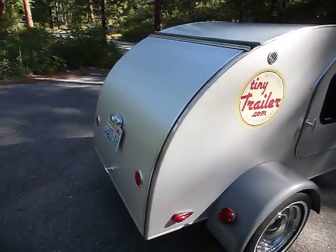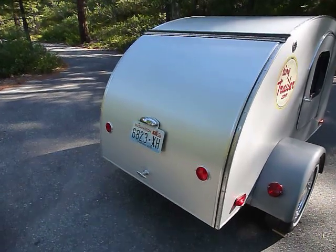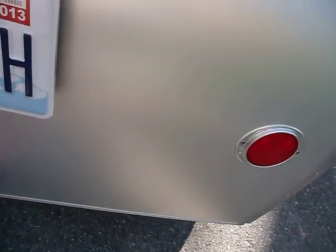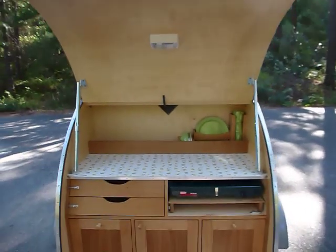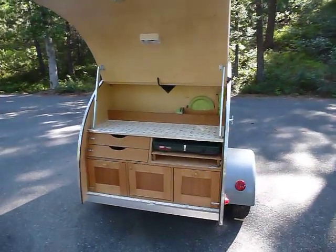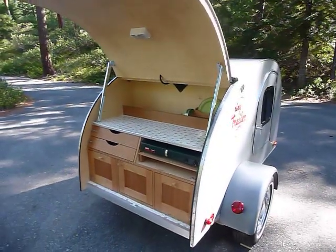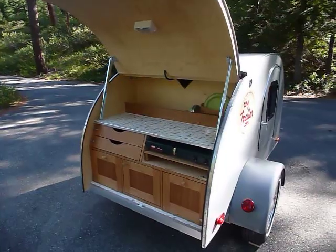On the back of the Tiny Trailer, we've got a lift-up hatch. You turn the handle, it lifts right up, and then we've got our convenient camp kitchen. Really, the Tiny Trailer is just a tent and a kitchen on wheels that can be towed behind any fuel efficient car.